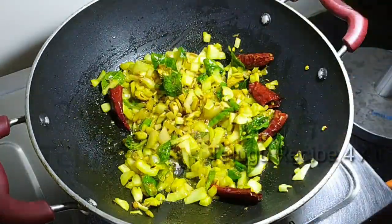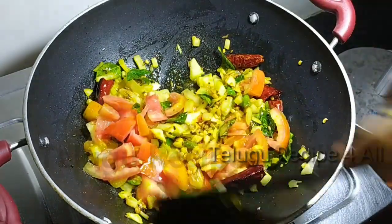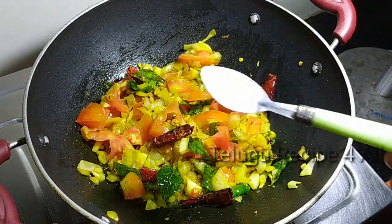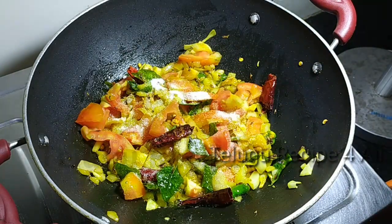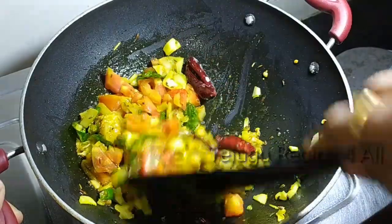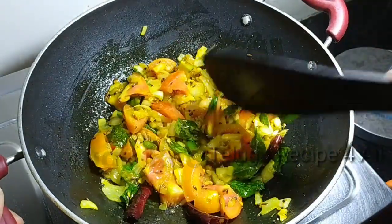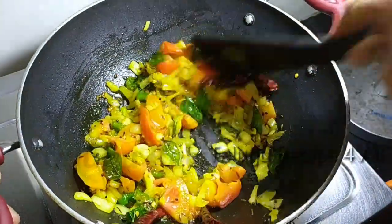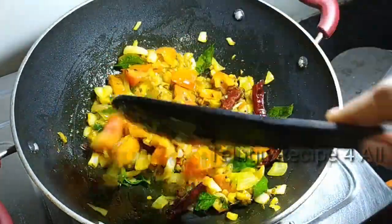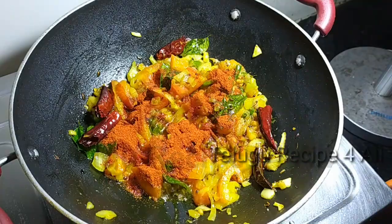When you cook it, you can fry it. You can cook it in the morning. Cook the water and add the bread. Add separate water to the layer, add some salt.